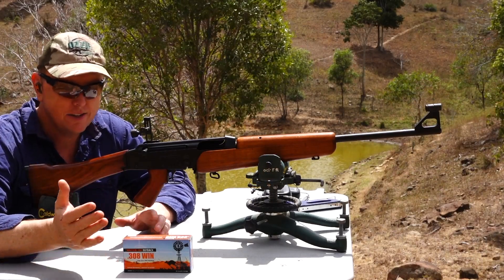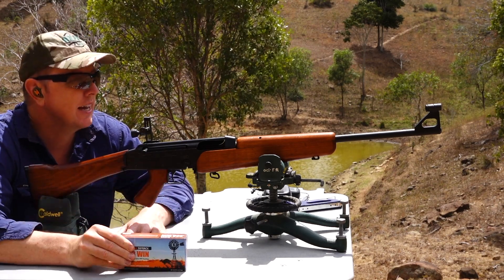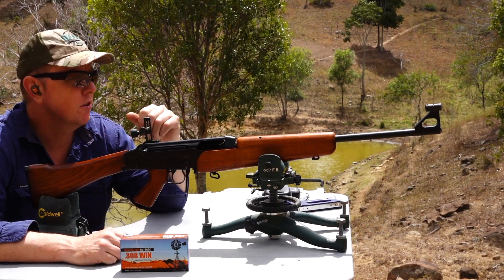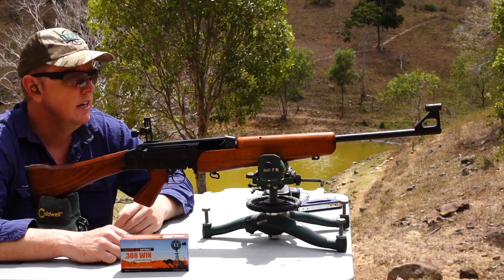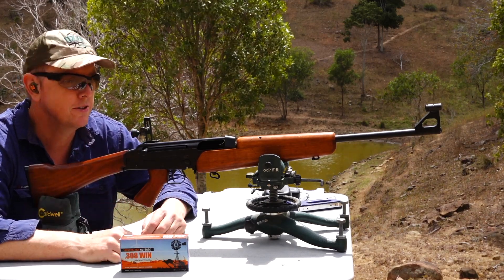I thought I'd stay as Australian as possible and use the Outback ammo loaded with the 168 grain Sierra Match King. I just want to put a couple of rounds through the rifle to get a good feel for it, then we'll shoot five rounds on target at 100 yards and see the general accuracy I can achieve with the open sights.